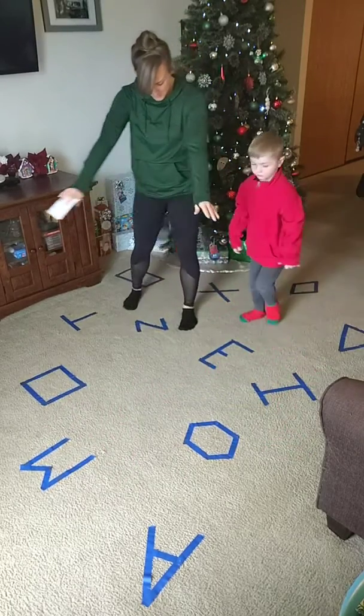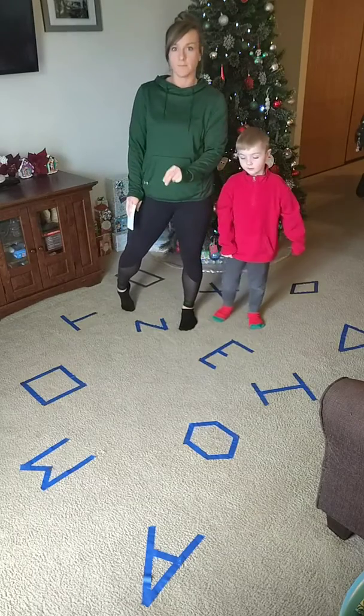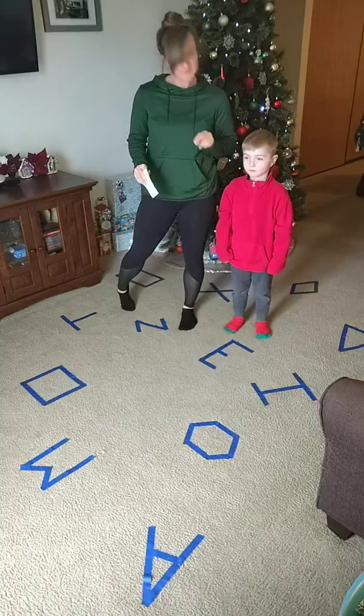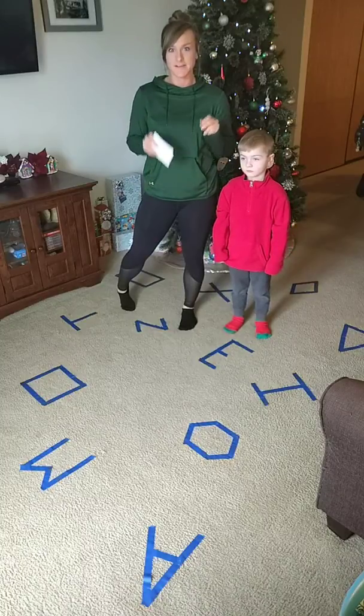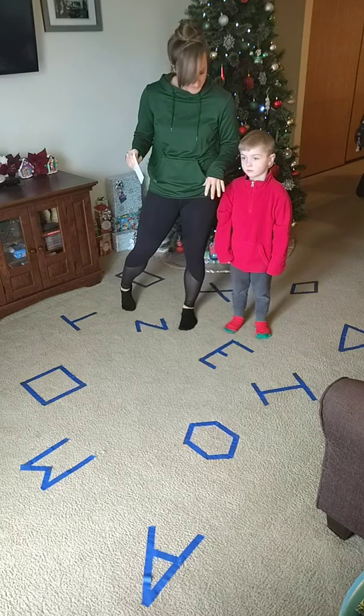So we set up our floor - we put some letters and shapes down. If you're working on numbers or letters or whatever it is you're working on with your kid, learning at the same time as having fun and getting crazies out is the best. We're going to do letters and shapes today.